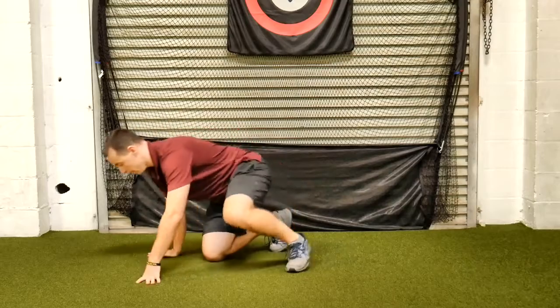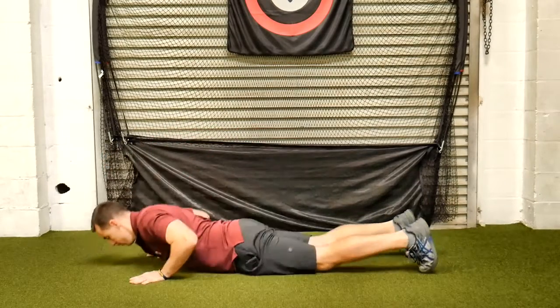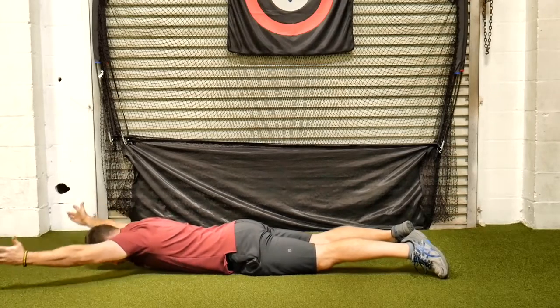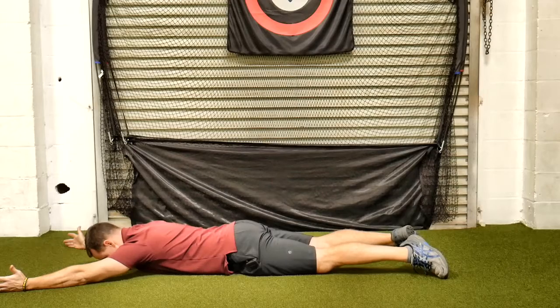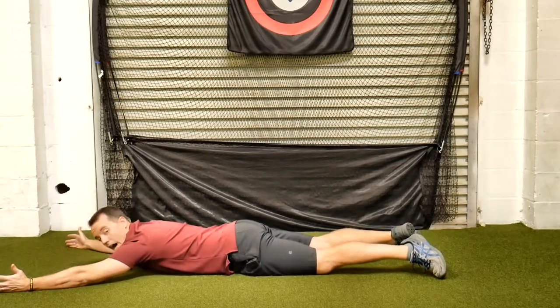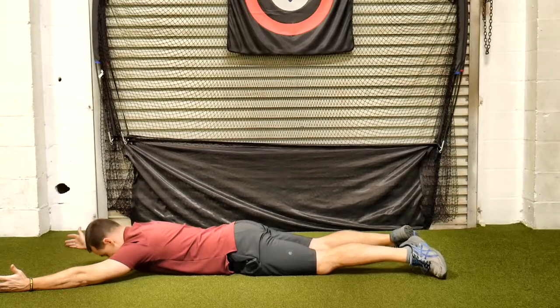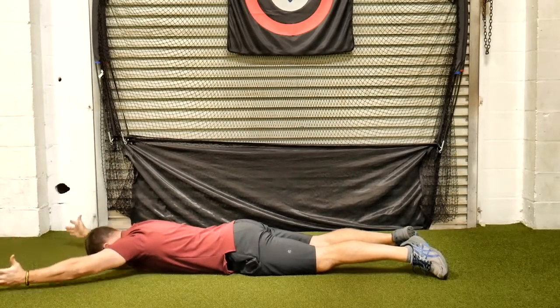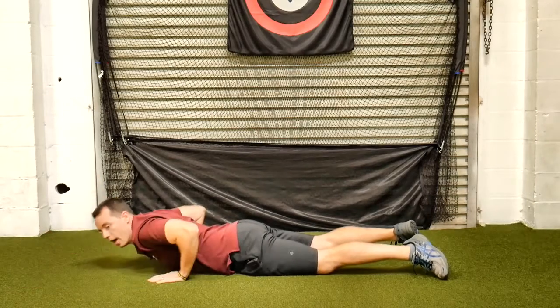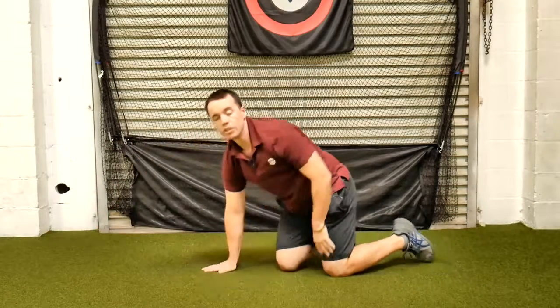So it looks like this. Head down, arms straight out — all you've got to do is lift the arms. Remember, thumbs up to the sky. Again, we don't want to arch the back. I didn't lift the arms — I lifted my chest. Lift the arms. And that is a prone Y.